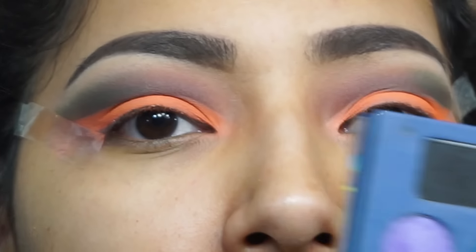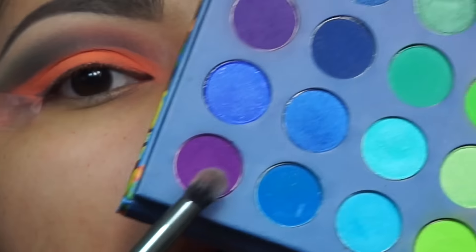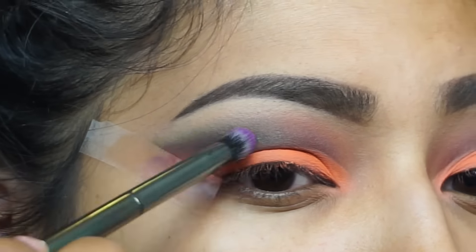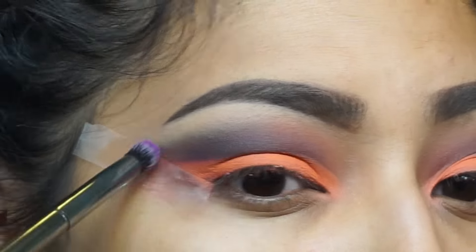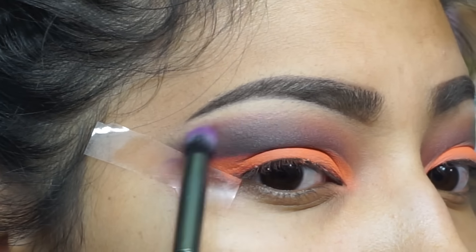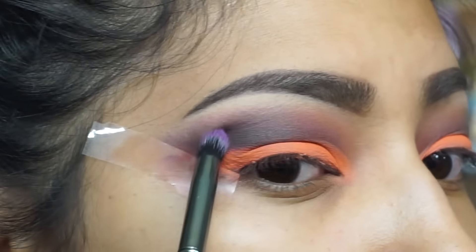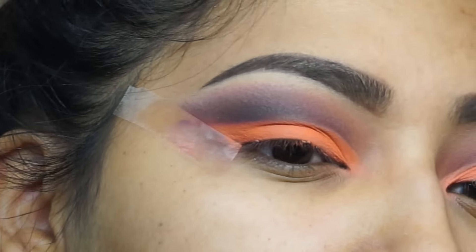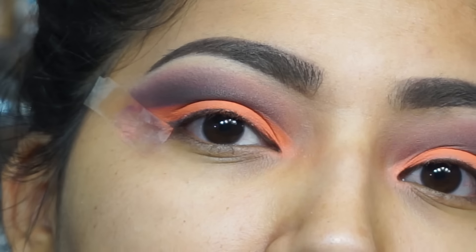Going in with the Morphe G18 brush, I'm going in with this bright purple right here. Now I'm going to apply eyelashes and really wink out my eye — pretty dramatic.